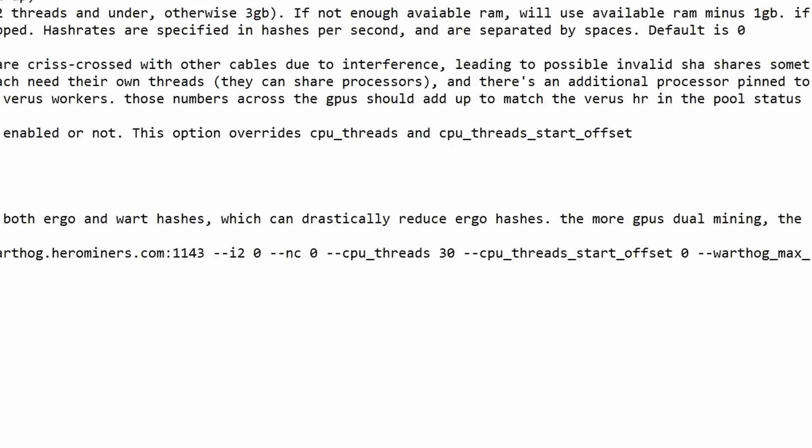Make sure for the Warthog side you have 'stratum+tcp' — it doesn't matter for Ergo but it does matter for Warthog or it won't work. Paste that in. Now here's a tricky command: if you're familiar with Warthog, I like to set everything at zero and it'll auto-configure perfectly. When dual mining you have --i2; you can play around with this. Zero will try to optimize all hash rate; higher values point more toward Ergo hash rate at the cost of some Warthog.